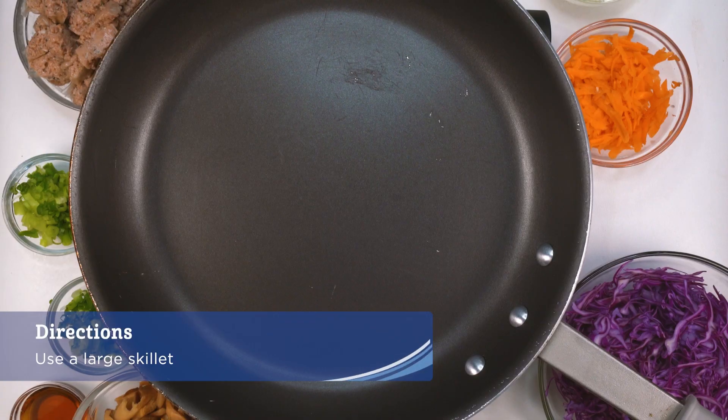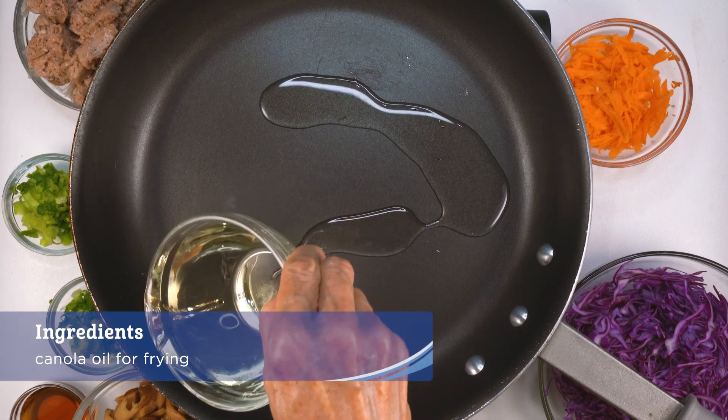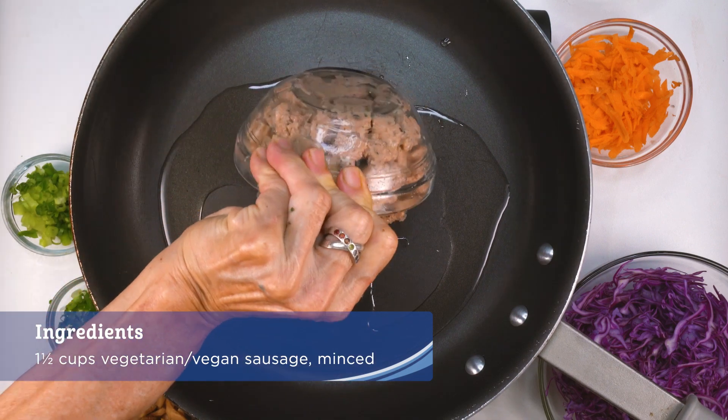To make the filling, use a large skillet or frying pan. Drizzle some cooking oil onto the surface of your pan and heat on medium-high heat. Have all your ingredients at hand. As soon as the pan gets hot, add the sausage.